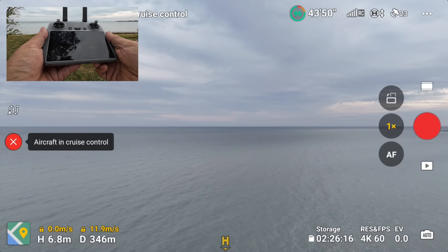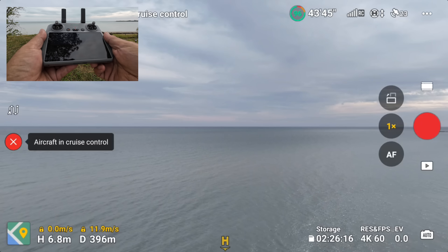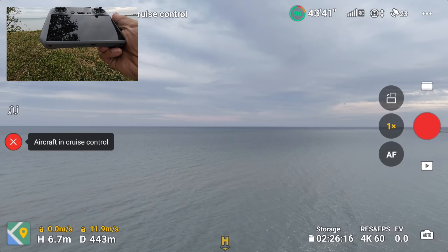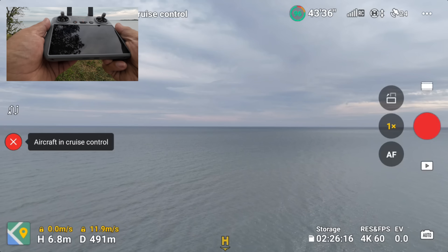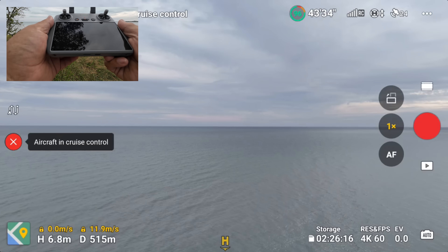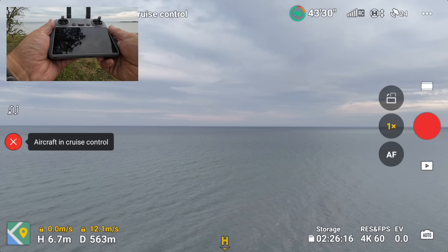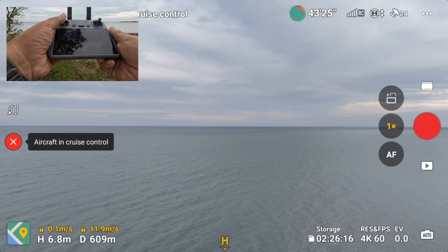We are flying at 12 meters per second and we'll keep it in normal mode just to preserve battery power. I'm not going to push it too far — I won't wait until we're down to the last bit of battery to come back. I'll probably come home before it tells me to. It's just to get a rough idea of what the range is going to be like.